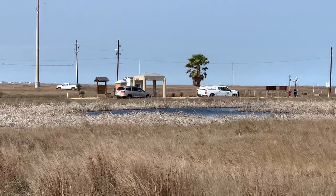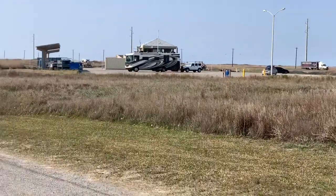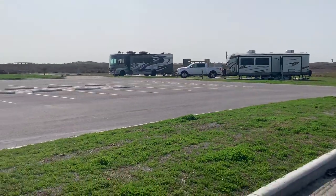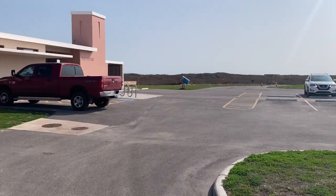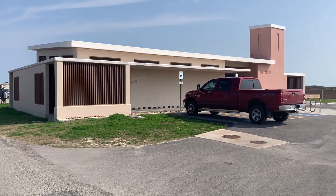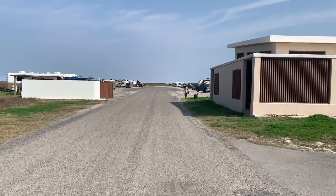Just to give you an orientation — that's the fee booth we just came through. We came around this way, hung a left, and that put us into this parking lot. There are showers and restrooms in there — really clean restrooms. And then the RV camping is down this way, so let's go check it out.